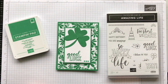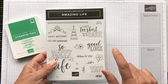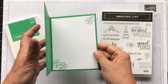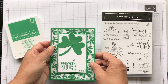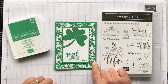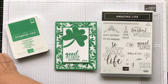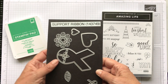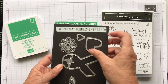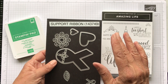I couldn't find a sentiment that said St. Patrick's Day, so in The Amazing Life I used the good luck, and then on the inside I used that little shamrock. I thought that was cute and I'll just write Happy St. Patrick's Day. The way I got the three-leaf clover is I used hearts. I used the support ribbon framelits and I used this heart. I tried the little heart, but I like the big heart better. So look through your framelits and see what you have for other uses.